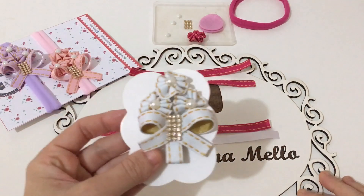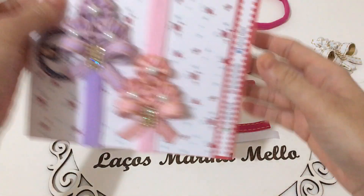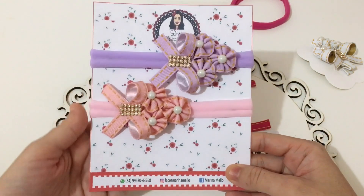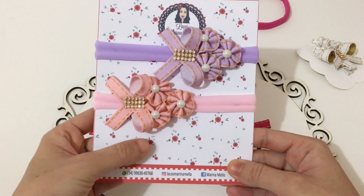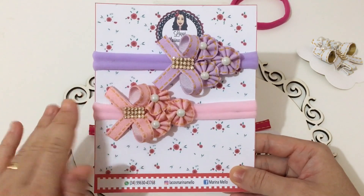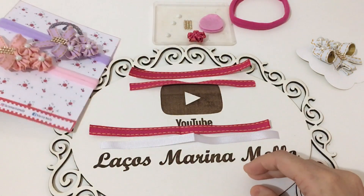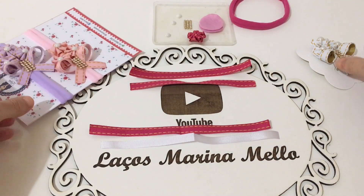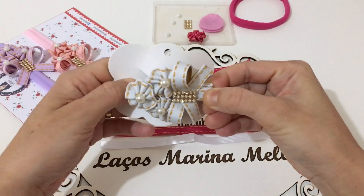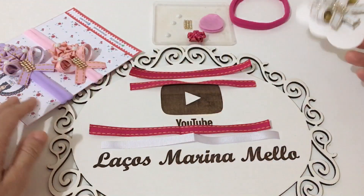Desse buquê de flores. Fiz esse aqui no biquinho de pato e estou fazendo um kit com a fita jeans também, na faixinha de bebê RN. Vou fazer mais uma faixinha aqui com vocês. Sugestão de preço desse kit: eu vou estar vendendo ele a 30 reais. Olha que luxo, super econômico! Fiz ele também na opção no biquinho de pato, pra vocês verem — fica perfeito. Dou crédito ao canal Rafa Lacinhas.